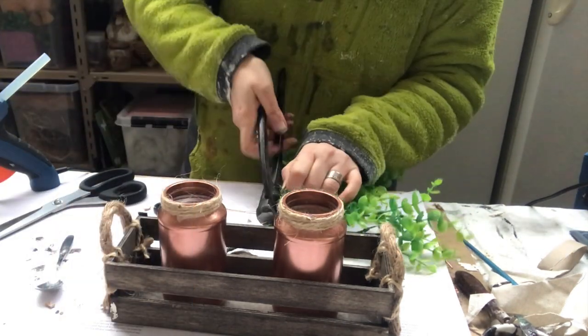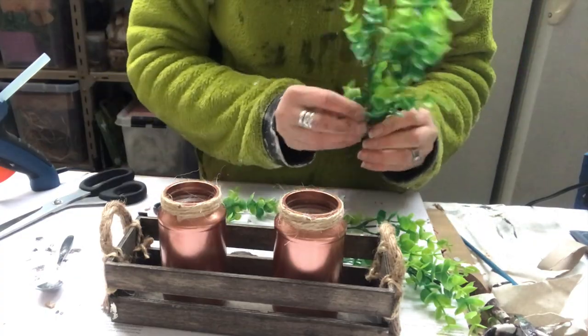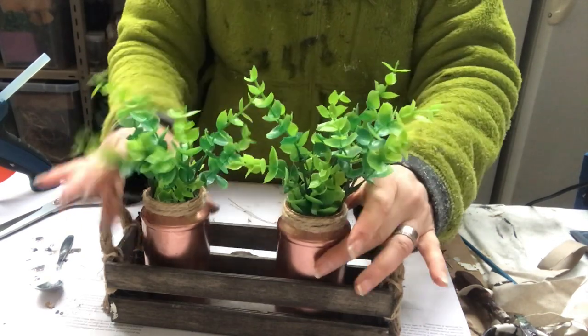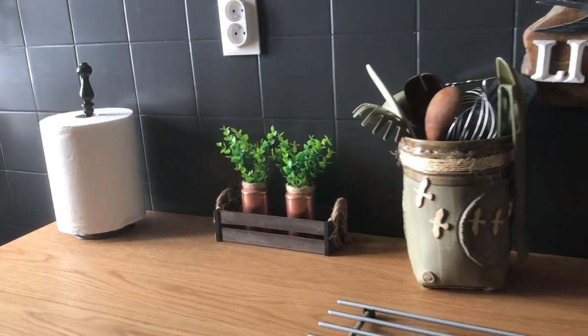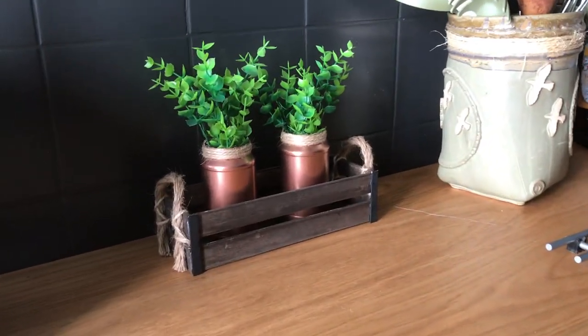I needed some greenery, so I just cut a few picks and put three picks in each of the jars, and then I just called it done. Here they are on my kitchen counter looking super cute. Thank you very much Kiki for the inspiration.